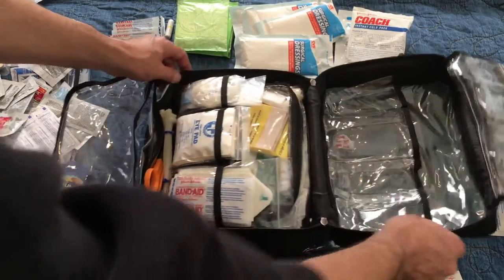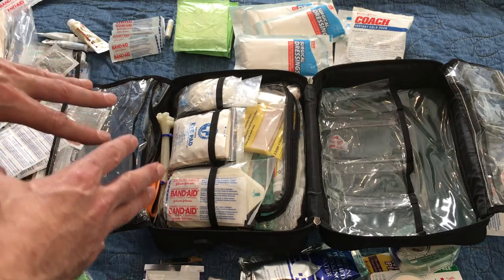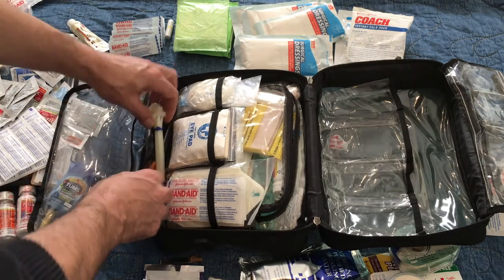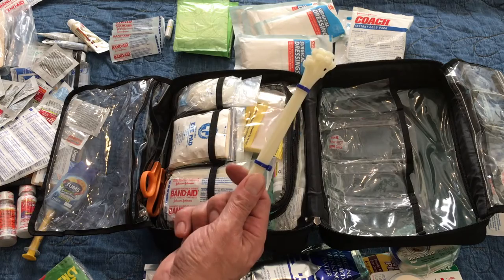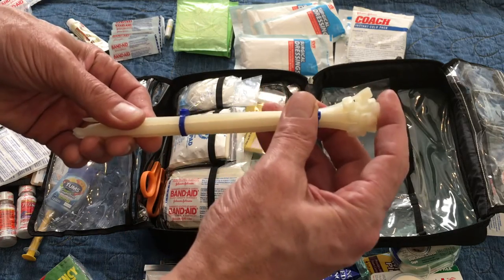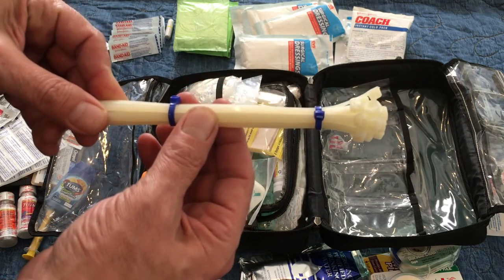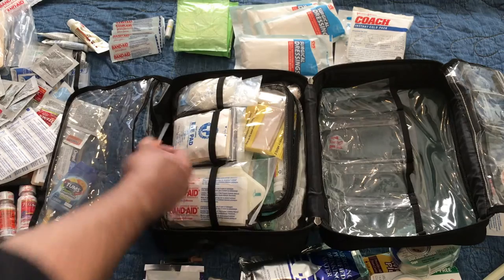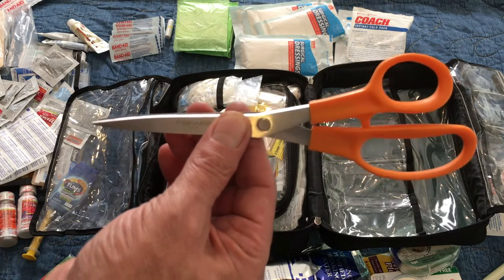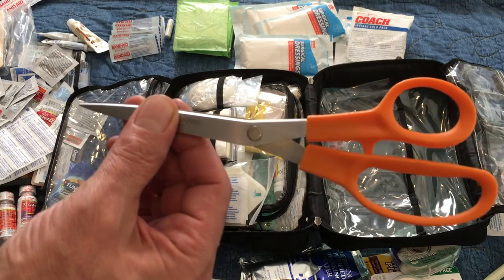Now we get to the fun part. As we go deeper into the bag, the wound care capabilities get deeper and more significant. I have some zip ties — these actually have a first aid function too: splints, holding things together, even repair jobs on equipment or shoes. They don't take up any space. And a really good pair of scissors for cutting off clothing and jeans — I can really cut through clothing. All those shears that are just cheap metal — this one wasn't expensive and it's dedicated to my first aid kit.